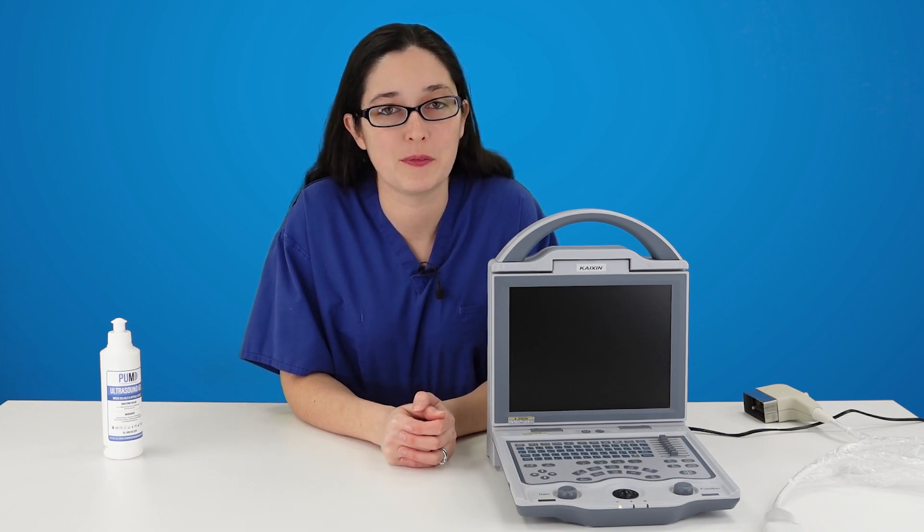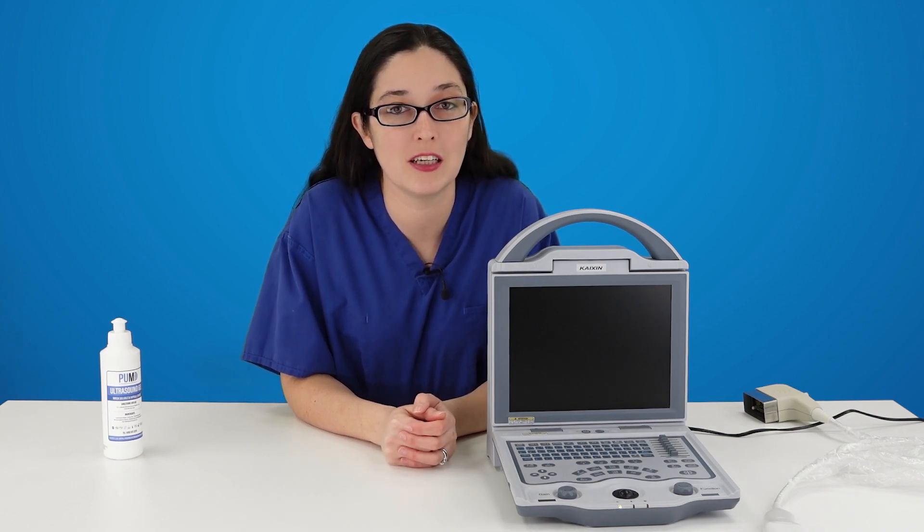Hello, this video is to help you get started with your 5600 veterinary ultrasound machine.